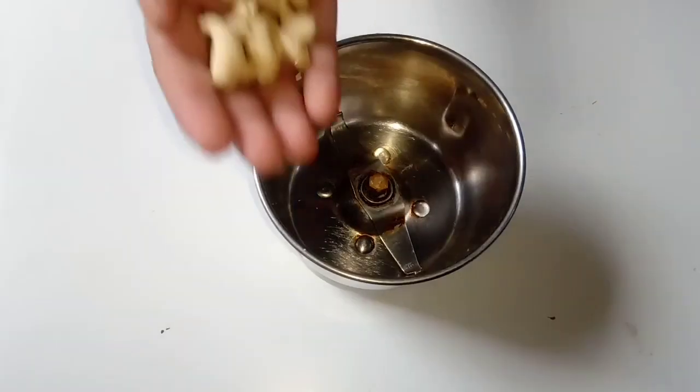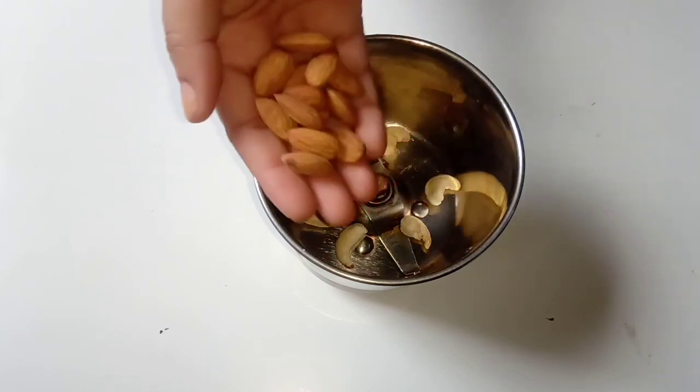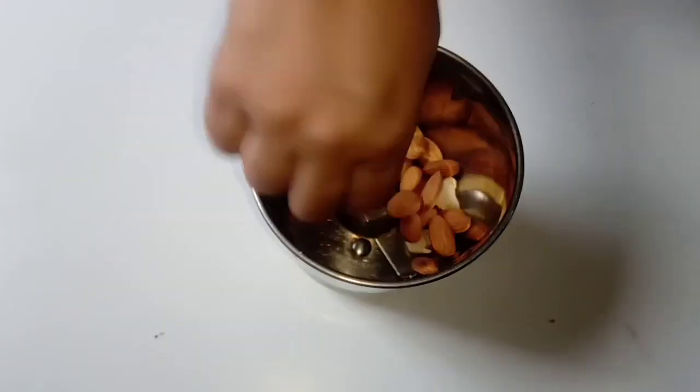Then we will take a blender jar. We will add kaju, badam, and some pista.